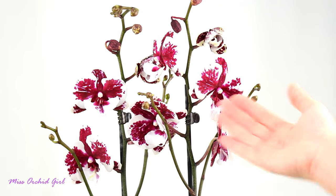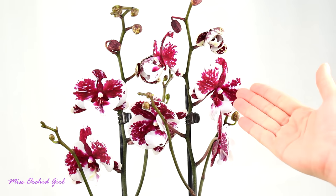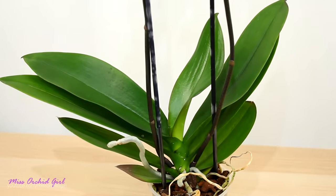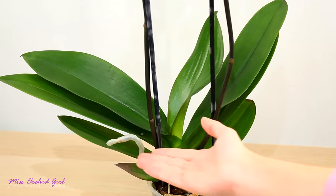This is your standard size Phalaenopsis orchid. Most orchids at the flower shop or garden center will be similar size-wise. The spikes are typically long and staked, and the orchid herself has really broad leaves, a really nice dark color, and quite thick roots.